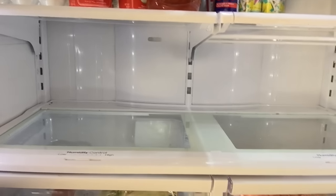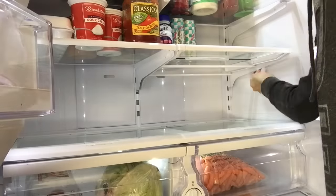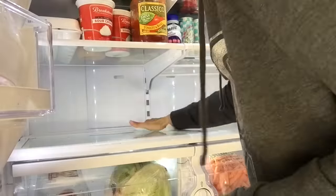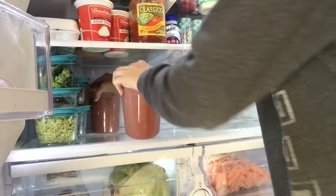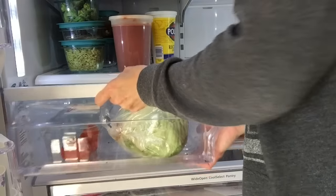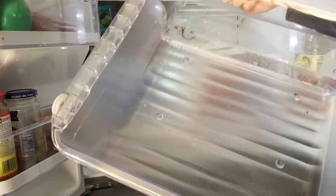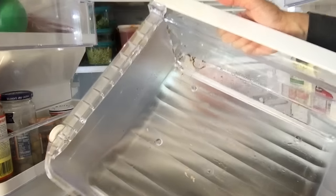This isn't that bad because I actually wiped this shelf down yesterday, but I'm going to do a good cleaning now. Now I'm going to move on to the drawers — these are always interesting, you never know what's in here. I got the drawer out and I'm going to throw it in the sink because there are a lot of crumbs and odds and ends in there, and soap and water with a sponge will do the best job of cleaning it.